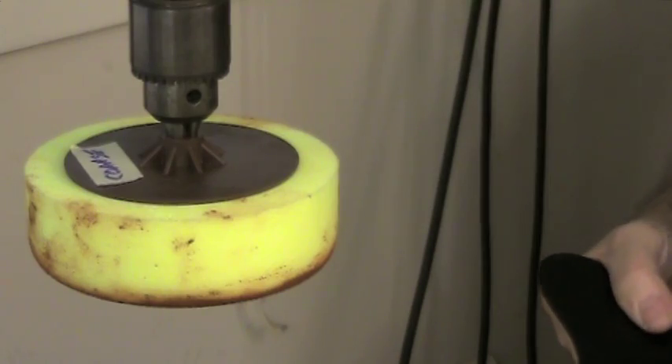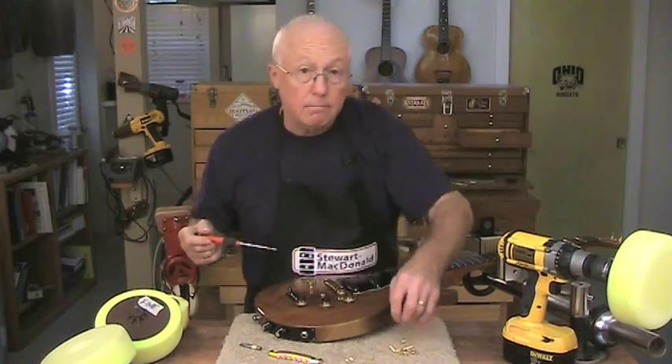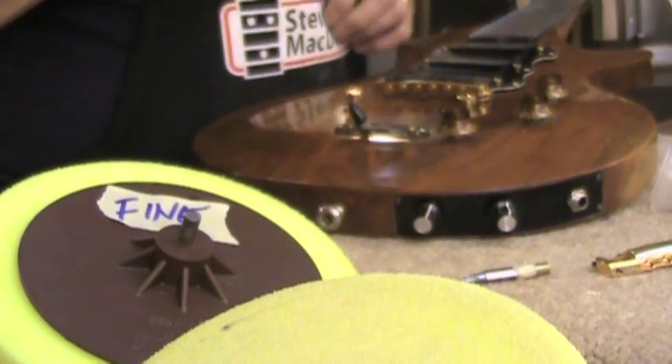You can also use these pads in a drill press. I've got a new pad here with the coarse compound on it. So finesse polishing pads are an easy, inexpensive way to get a really good looking buff, especially in a tight situation like this.